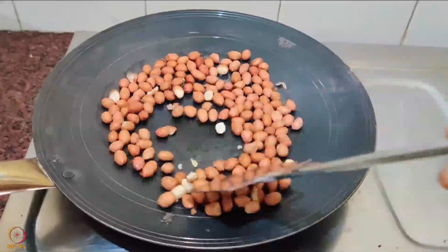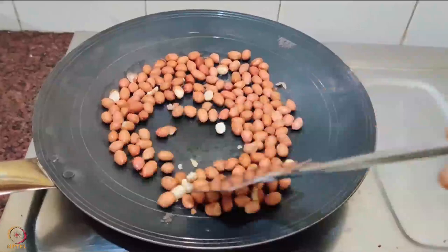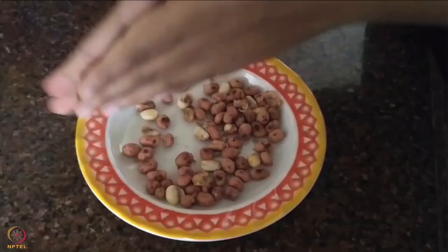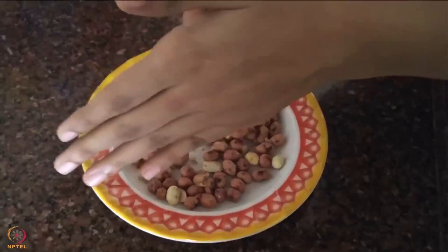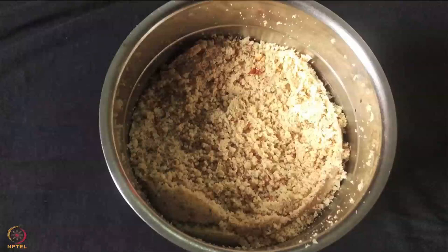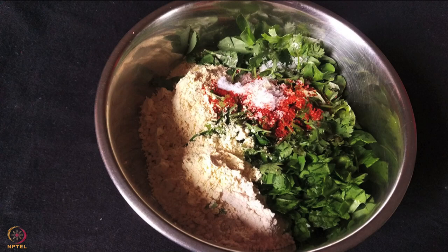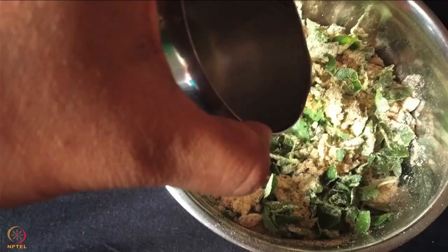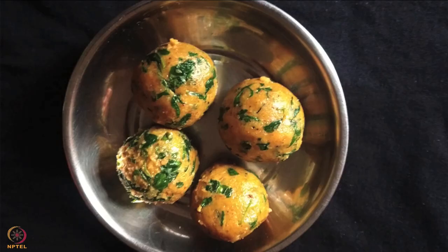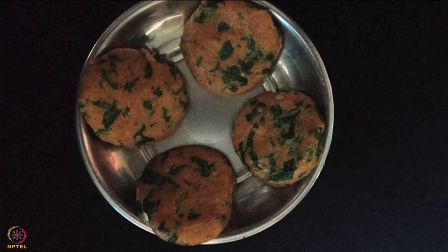To make peanut powder, roast half cup peanuts in a pan till they change colour and aroma is released. Allow them to cool, then rub them between your palms to remove the outer covering. Grind to a fine powder. Now add peanut powder and all other ingredients in a bowl and using a little water, make a dough. Divide the dough into 4 portions and shape into cutlets.